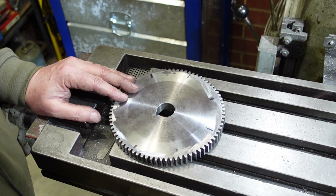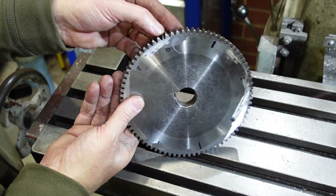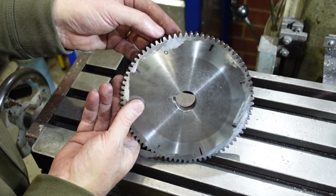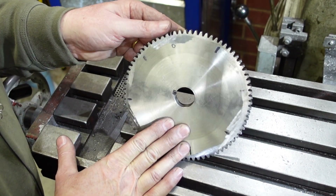If you look carefully there, you'll see that instead of 77 teeth, I've got 76 and a half teeth. In fact, not even a half. But that's what's happened. I'll state from the outset: it's nothing to do with the differential indexing.